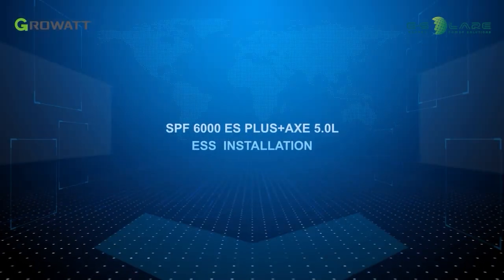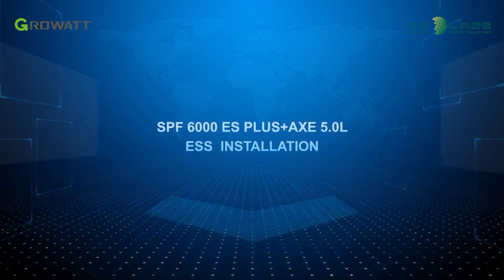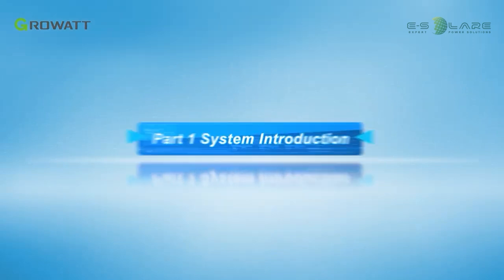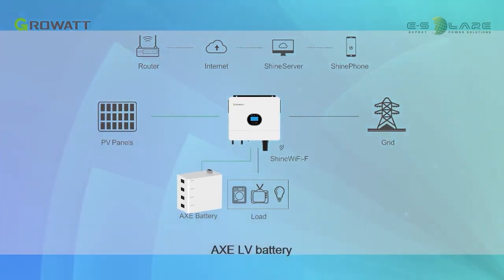Today we will have a brief introduction of Growatt ES Plus Series off-grid energy storage system installation. The core parts of the whole energy storage system are the SPF 6000 ES Plus single-phase off-grid inverter and the AXC-LV battery.